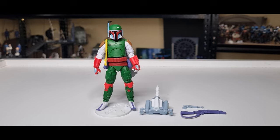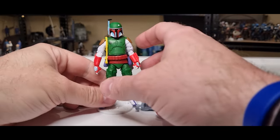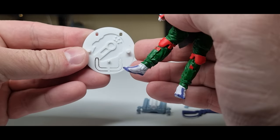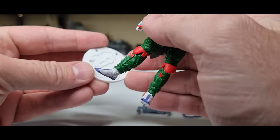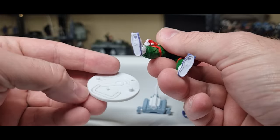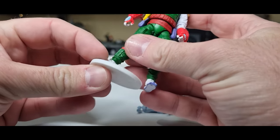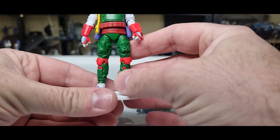Here is Boba Fett out of the packaging and I've already taken the liberties of putting him on a stand — one of the Kessel Run action figure stands with three different pegs and an extra removable arch for stability. He does have the peg holes in the toes, but it allows enough room for the stand to sit flush and he stands on there nicely.